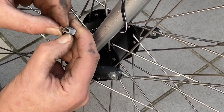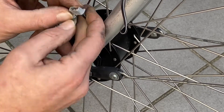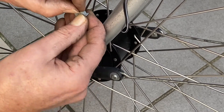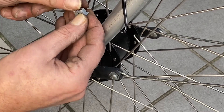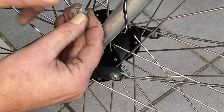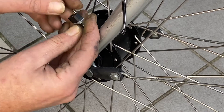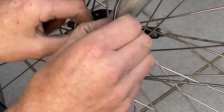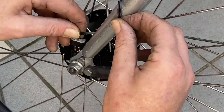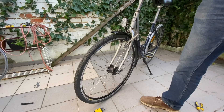Then we put the little head on like this, and then you plug it into this part. Now we're checking if the front light is working.